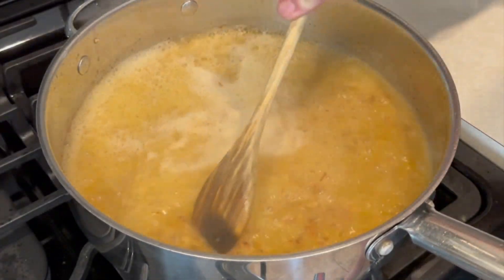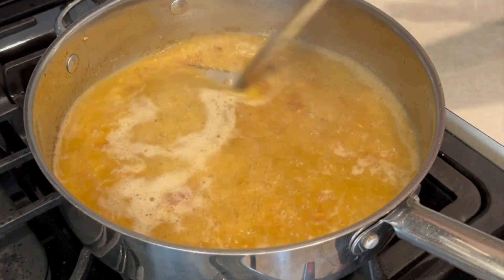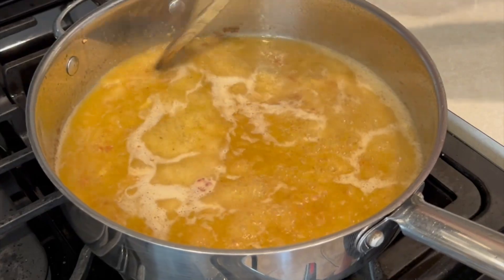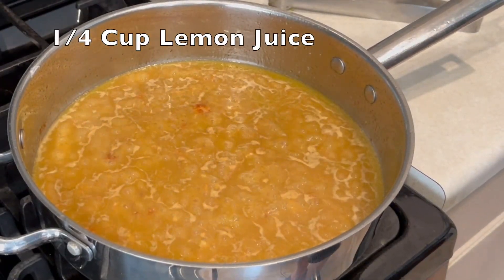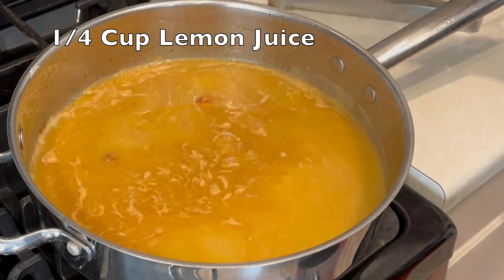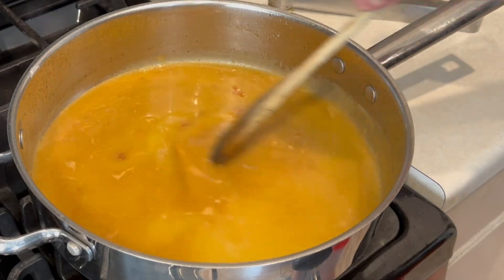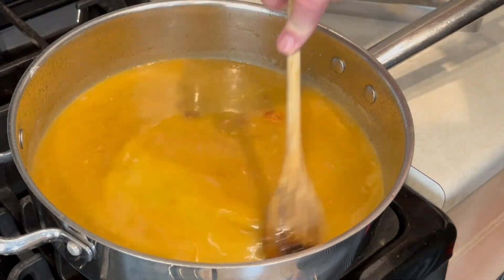Take a wooden spoon and scrape up all that goodness off the bottom. Next we're going to add a quarter cup of lemon juice, mix that in nicely, and then I've got about a cup of chopped up parsley.